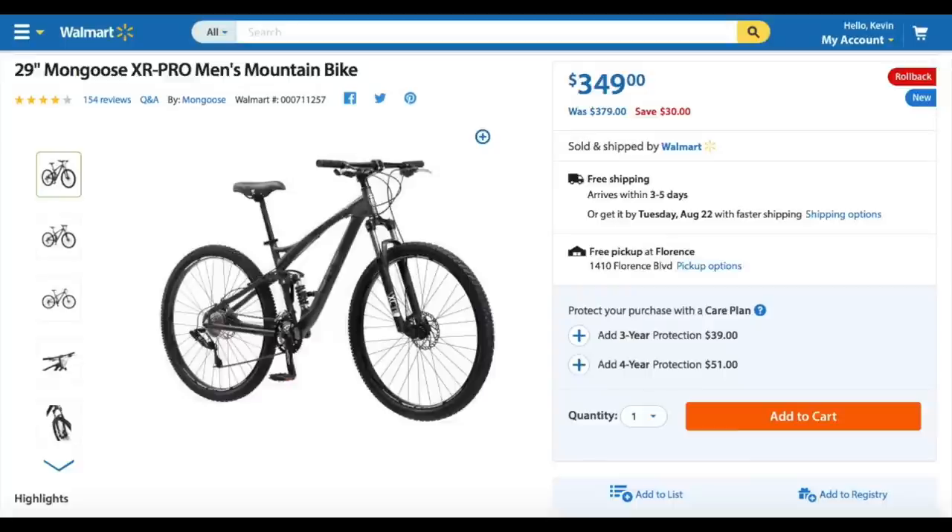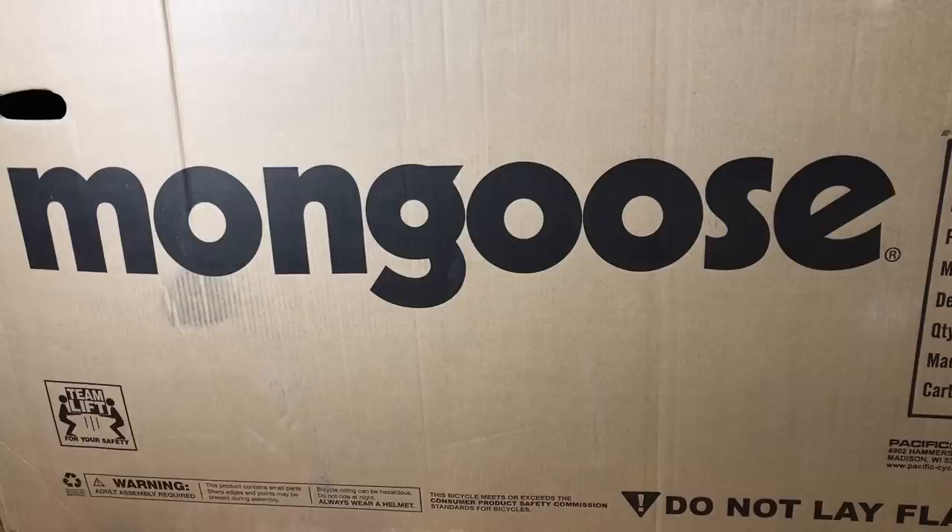This is the Mongoose XR Pro, a $349 full suspension mountain bike available at Walmart.com. I don't believe you can buy this bike at Walmart stores, but it's always available on the website. This bike has a loyal cult of fans — there are groups and forums dedicated to owning and modifying the XR Pro. Many people claim that when this bike is upgraded with $500 to $1,000 worth of parts, it can equal a $2,000 or $3,000 local bike shop bike. That's a premium bike without a premium price, so I bought one to find out if the XR Pro is a great bike or if it's all hype.